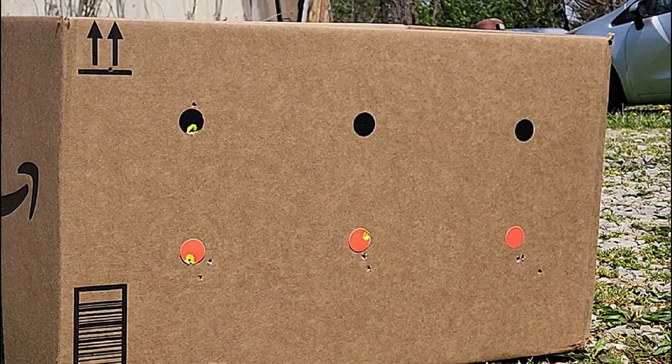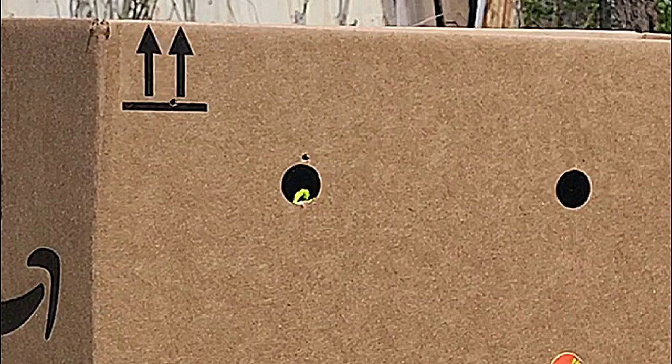I failed to notice this until editing the video: that shot from the first group there — top left black circle — just went up by the top left corner of the box near those arrows. I did not see this until editing, and even upon editing I barely saw it. So yeah, we had a huge flyer there.